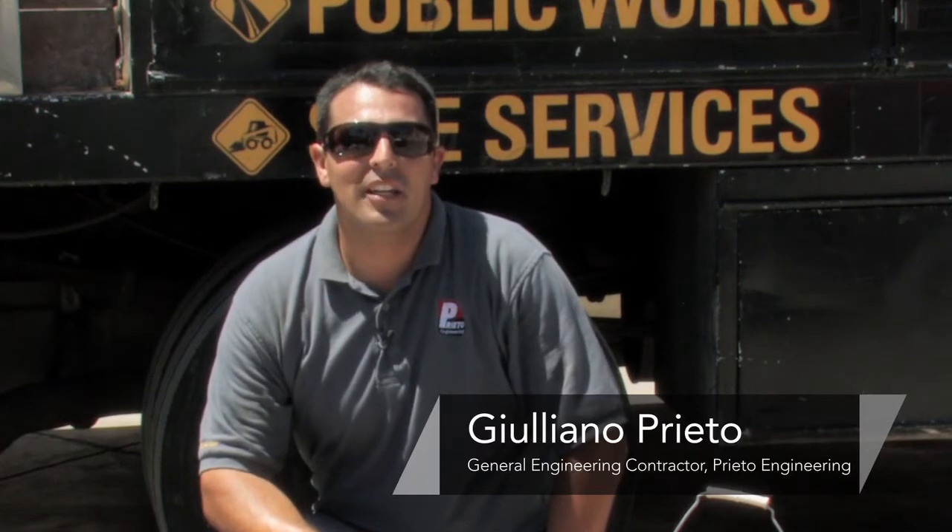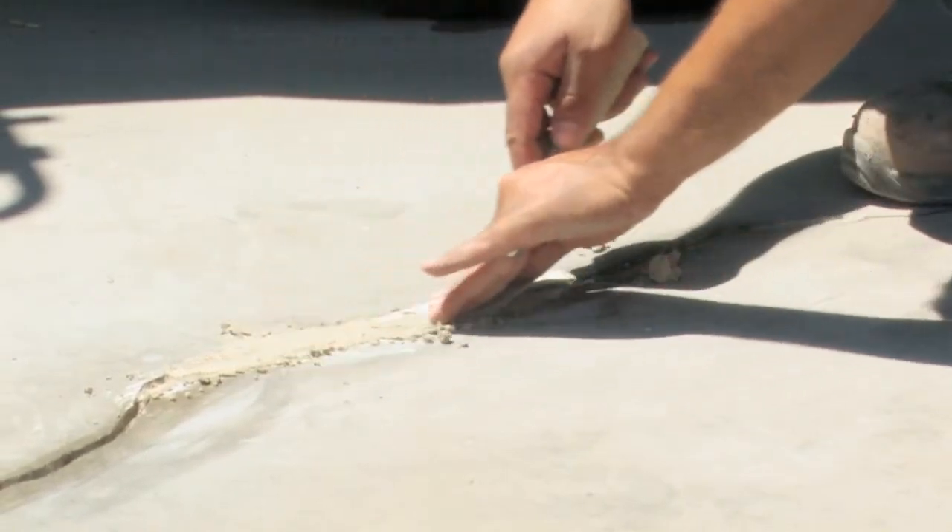Hi, my name is Giuliano Prieto, a general engineering contractor with Prieto Engineering in Los Angeles, California. And today, I will show you how to patch cracks in concrete floors.